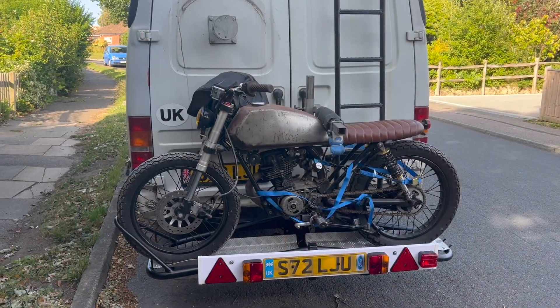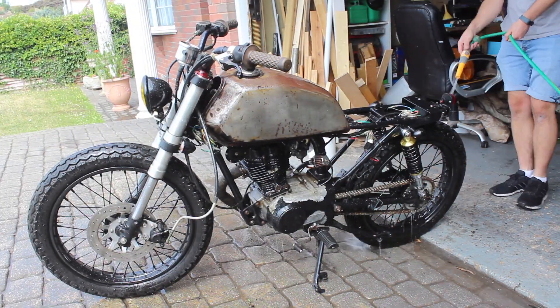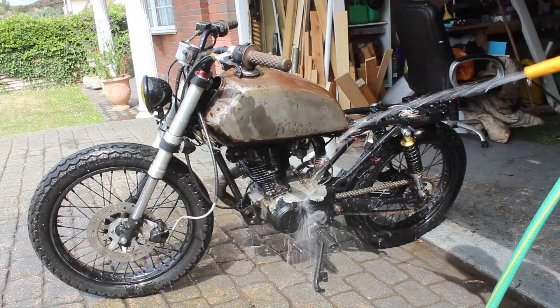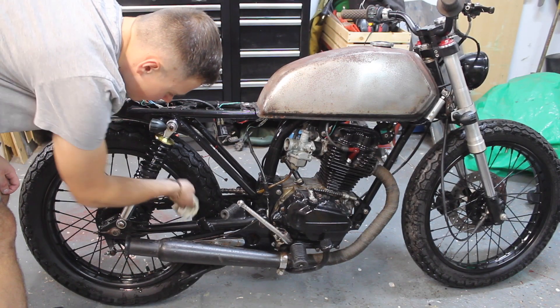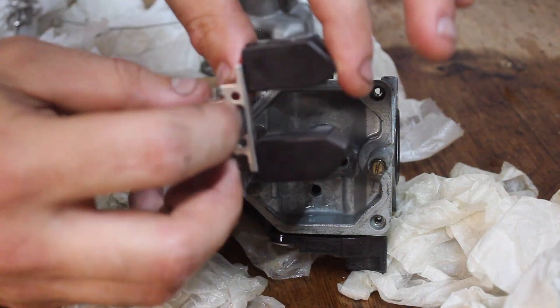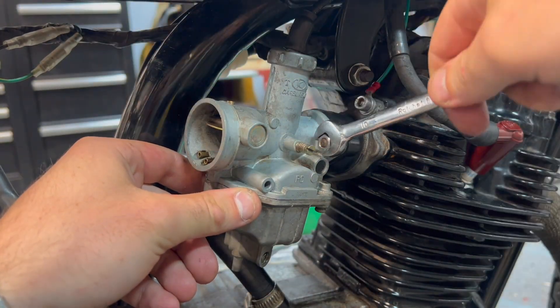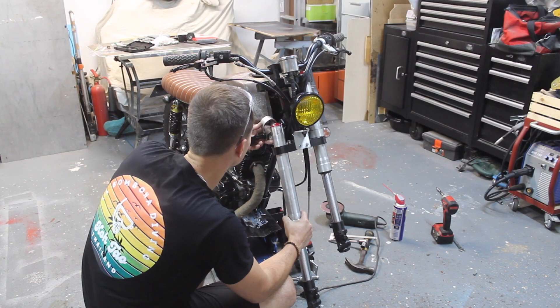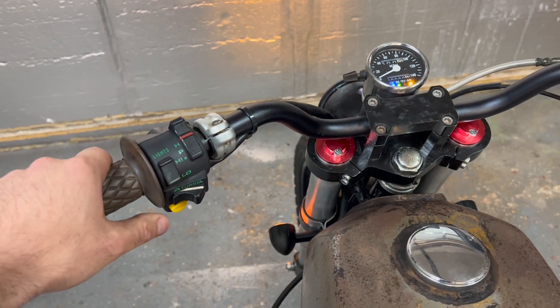The bike in question is this little Honda CG125. It was customised by a company in London many years ago and it's been off the road for 7 years. Over the past few episodes I've been preparing the motorbike ready for an MOT in the UK, which is an annual vehicle inspection to make sure it's roadworthy. If you're interested to see the work that's had to go in, you can check out the previous videos — I'll put a link in the description below.